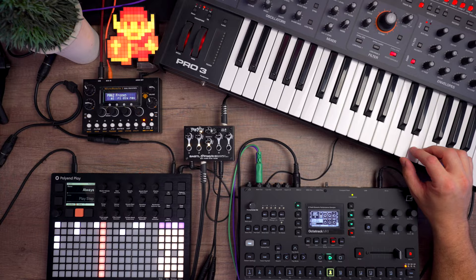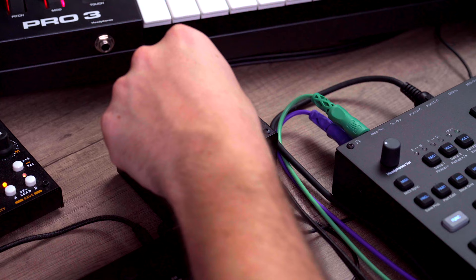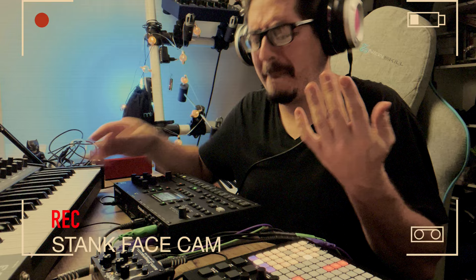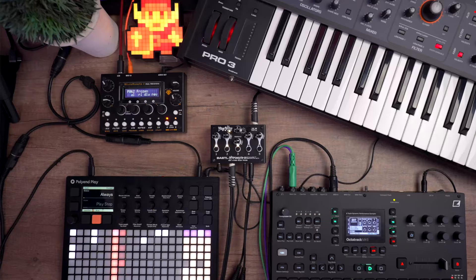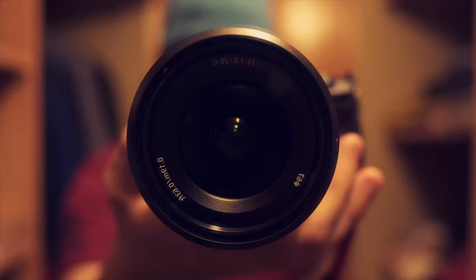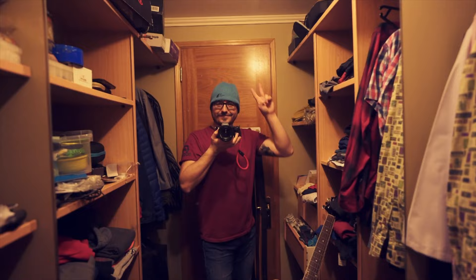Oh man, that sounds amazing. Listen to that bass. That was pretty intense. Hi, welcome to the Midlight Synthesis. Let's get started.